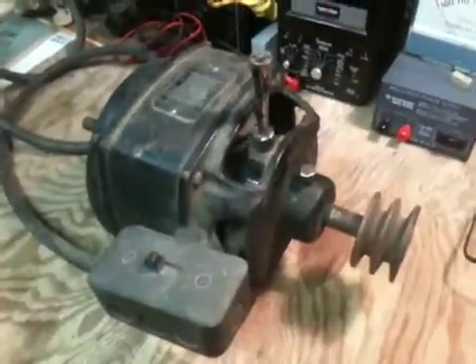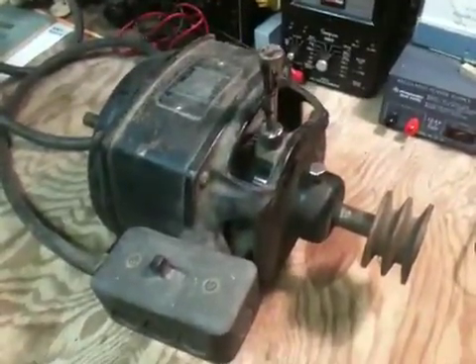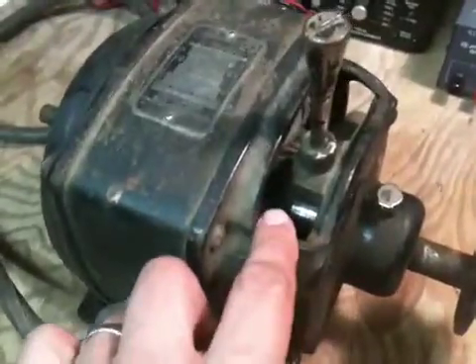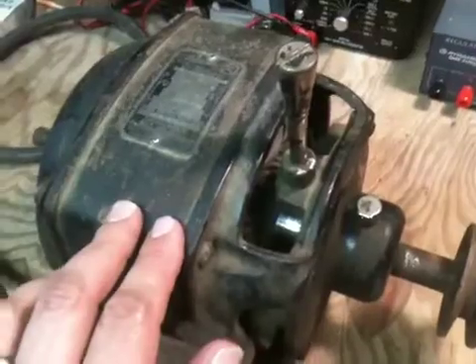This is a repulsion induction motor. Its construction is similar to that of a regular induction motor, except that the armature has a winding on it and a commutator with brushes similar to that of a direct current motor.